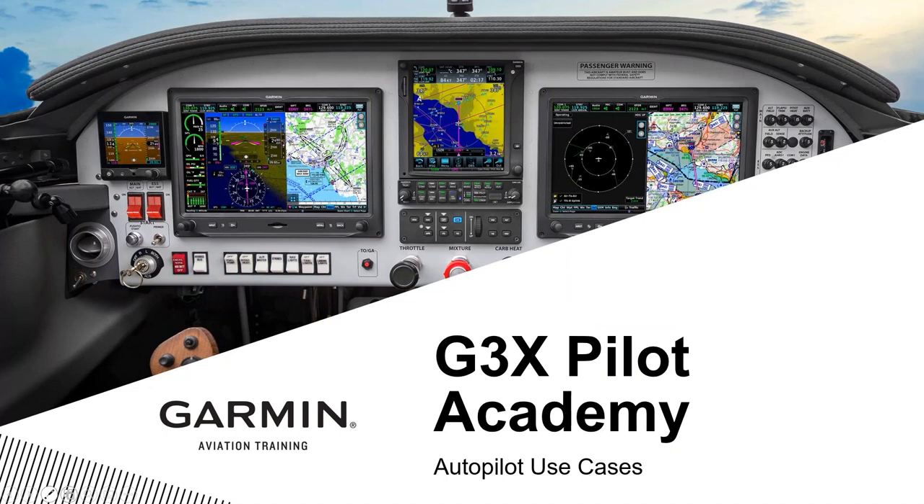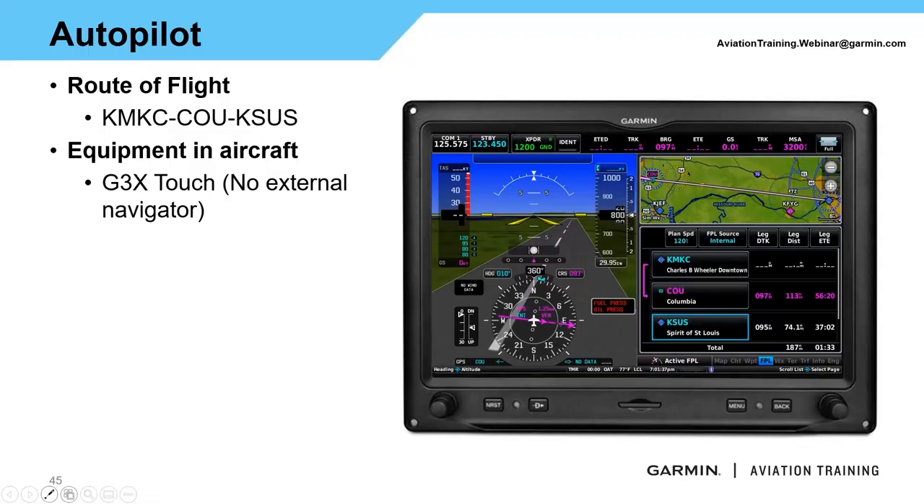Now we'll run through a scenario using the autopilot starting from the ground, working up into flight, and descending into an airport. We're going from KMKC — Kansas City downtown airport — via the Columbia VOR, over to Spirit of St. Louis, KSUS. For this scenario, we're running a VFR-only aircraft with only G3X touch. For scenarios with approaches and enhanced descent VNAV, refer to the GFC 500 webinar.